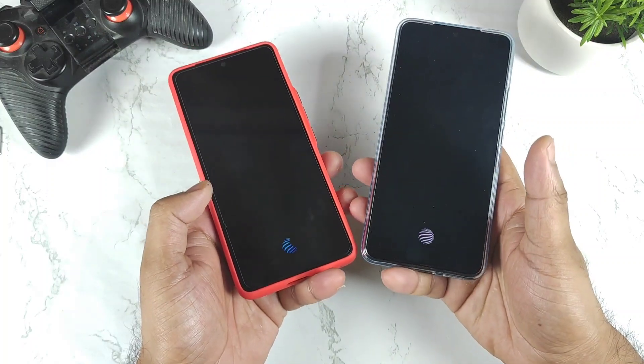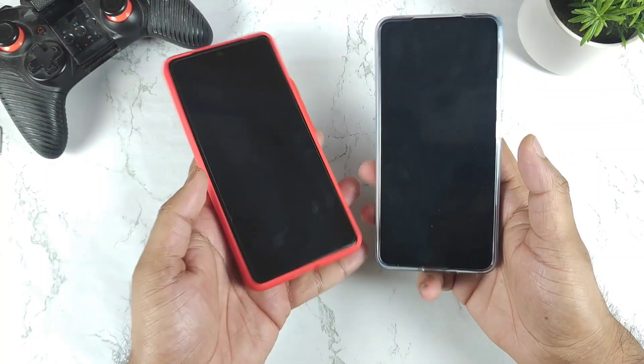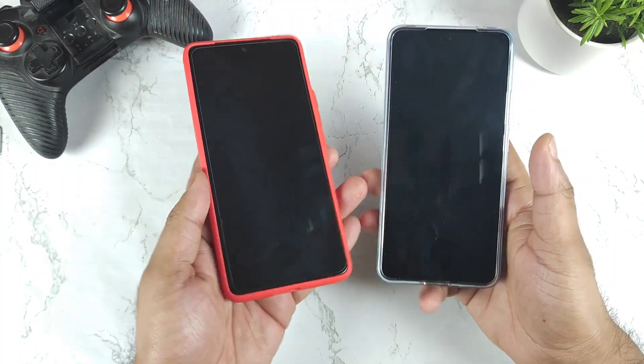Let's try to unlock when the screen is completely off. Not bad — the overall unlock speed test shows nothing much of a huge difference between the two phones.